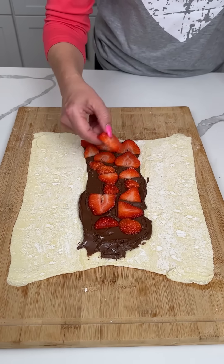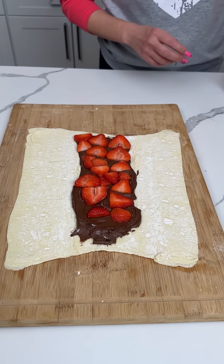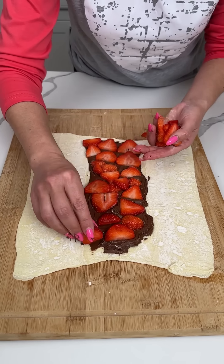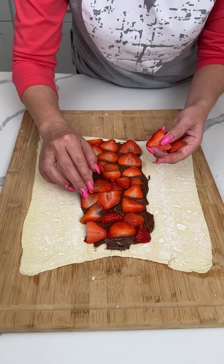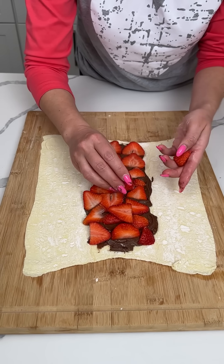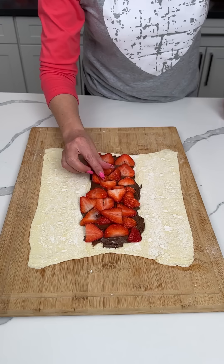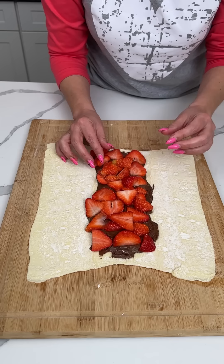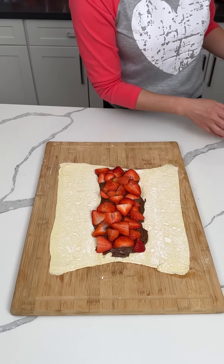We're just lining them up like so, putting a nice layer. Pretty soon I'm just about to throw some on top because this is taking too long — y'all know I like things fast. But we want to completely cover, we want a good ratio of Nutella to strawberries. We just want to make sure we're covering up the Nutella. This isn't as pretty as I thought it was going to be, but I think at the end it's going to be real, real great. So that's it — our next step is to move this to the side.